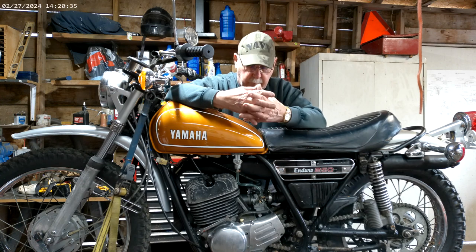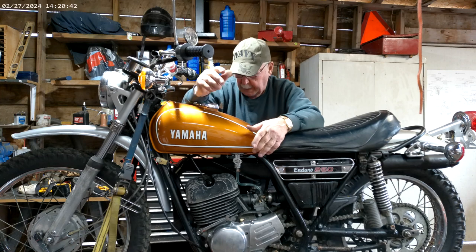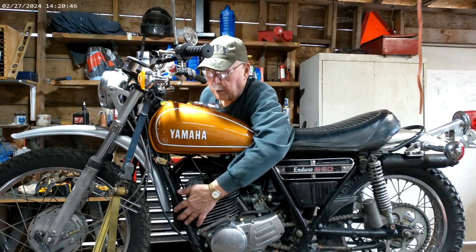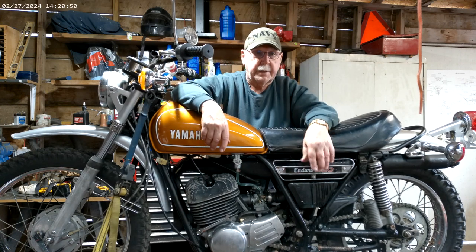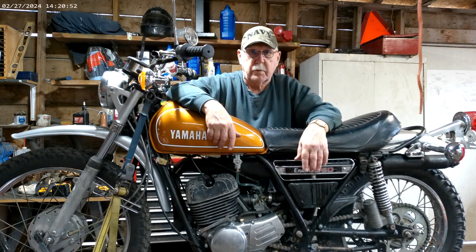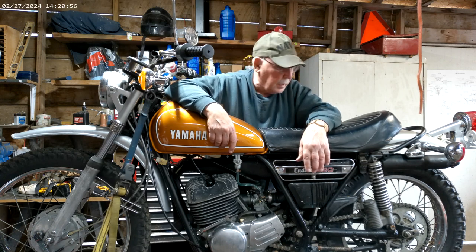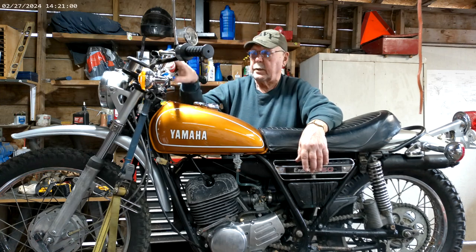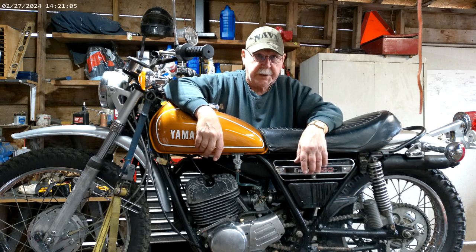Let's see what else we've got. There was a missing bolt in the front motor mount here, and I just drove down to the local hardware store and got one and put that in, so that's done. I also need to verify that all the lights work because I've got to take a riding test on this for my license.